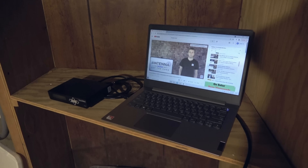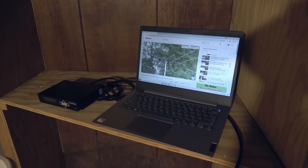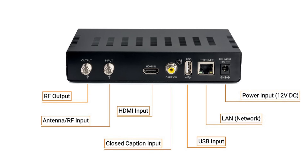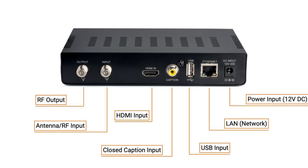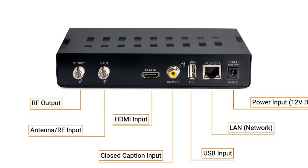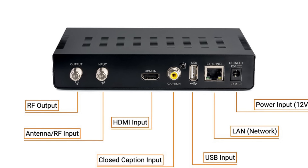In this demonstration, I'll be using a laptop to broadcast my outdoor antenna review playlist to all the TV sets in my home. Setup is pretty easy. First, connect your video source to the HDMI input — in my case, it's a laptop. The coax cable coming from your antenna or cable connects to the RF input connector, and then the cable going to your TV sets gets connected to the RF output connector.